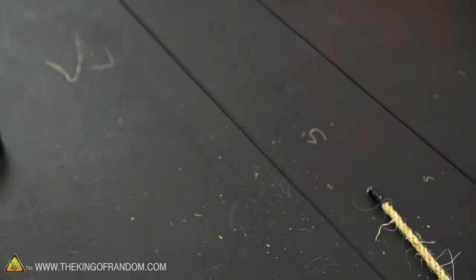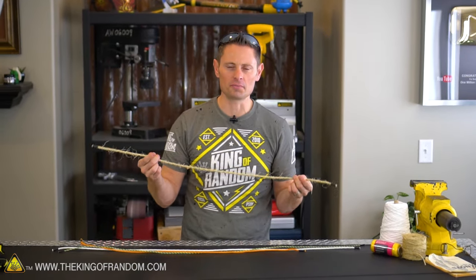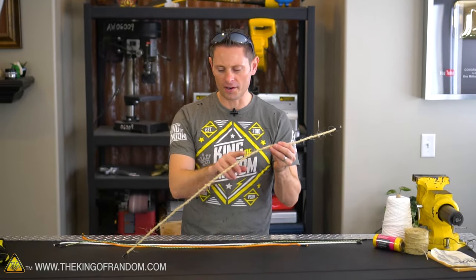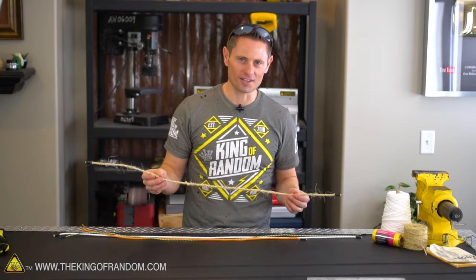We did it — we single-handedly made a nice length of sisal rope, and this is really nostalgic stuff for me because it takes me back to my boy scout days. The smell, the feel — this is the stuff we used to make. To get all the fibers off the sides, we would usually drag this through the flames of a fire, but in lieu of a fire today I'm going to use my propane torch instead.